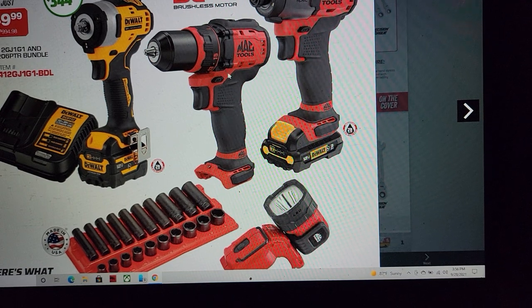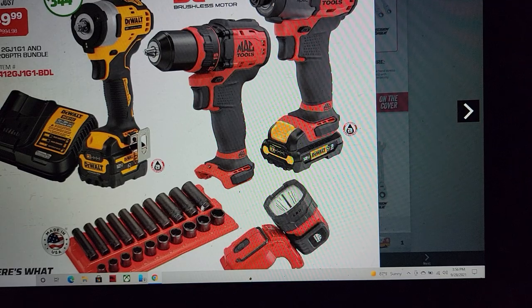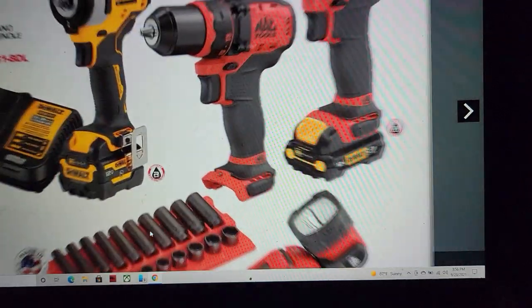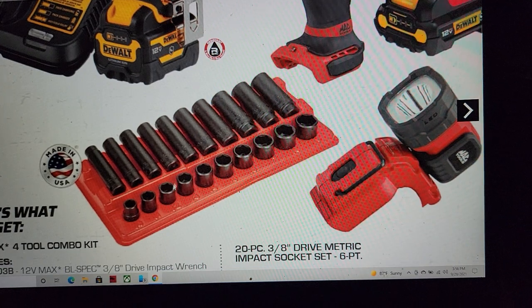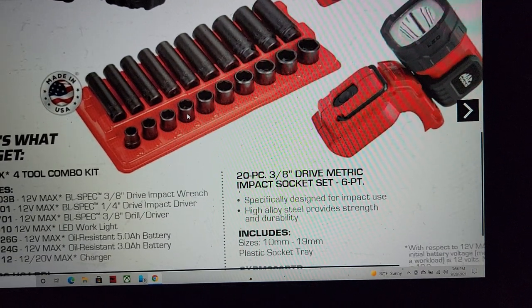$399, and then let's say these are $100 to $150 each — that's $200. So we've got $399, $499, $599, and we still got a socket set right here. That's an American-made Mac tool socket set, not the Taiwanese one.